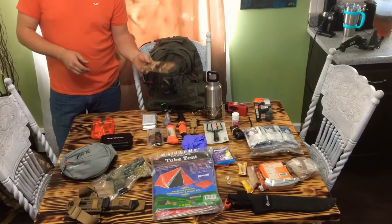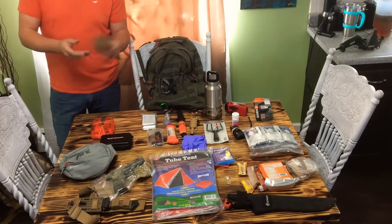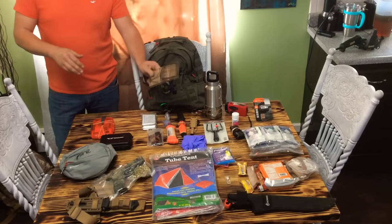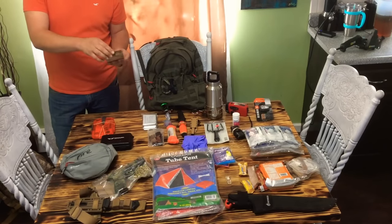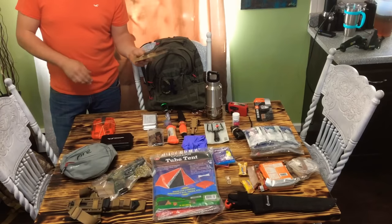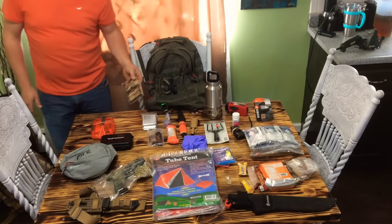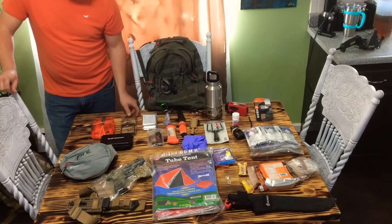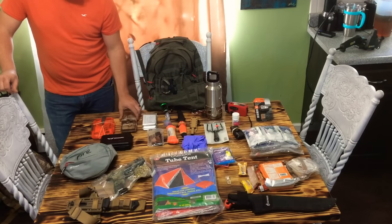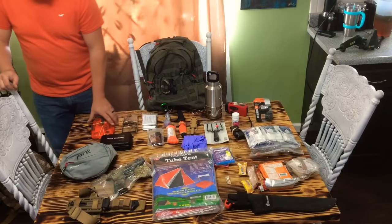I've got a rat trap. A lot of people don't think about this, but a rat trap is a handy piece of kit — doesn't hardly weigh anything. I've got rubber bands on it to keep it from jiggling around and making noise. You can kill squirrels, rats. Generally these will kill a squirrel right on the spot, which is very handy for procuring food.